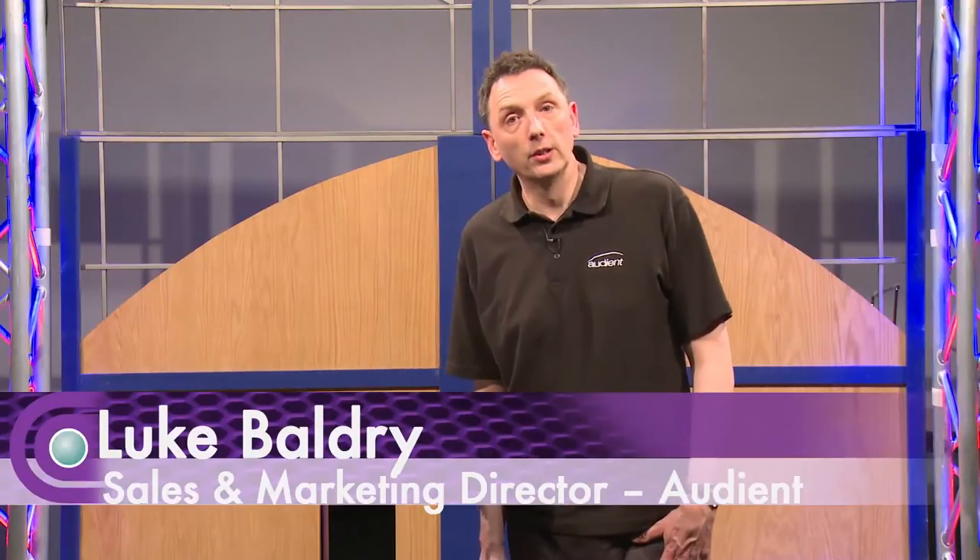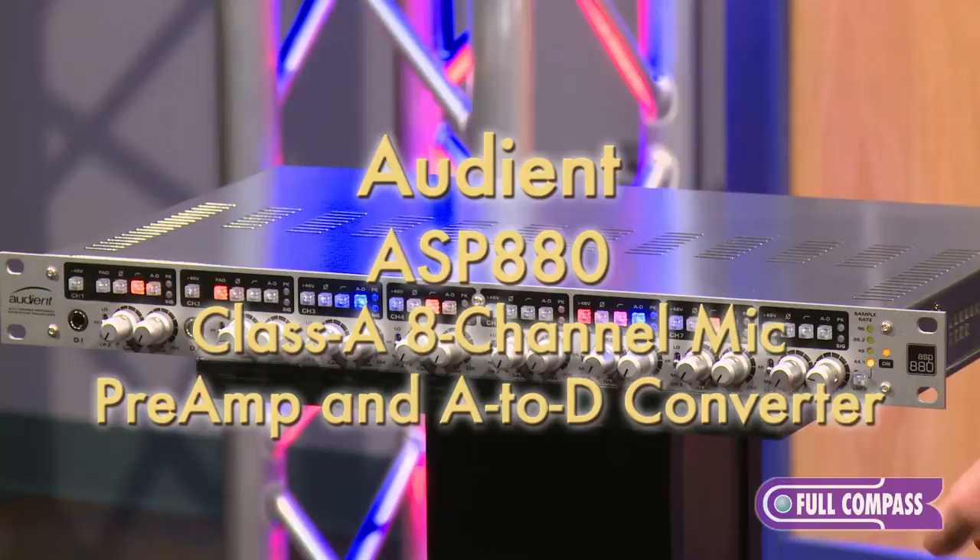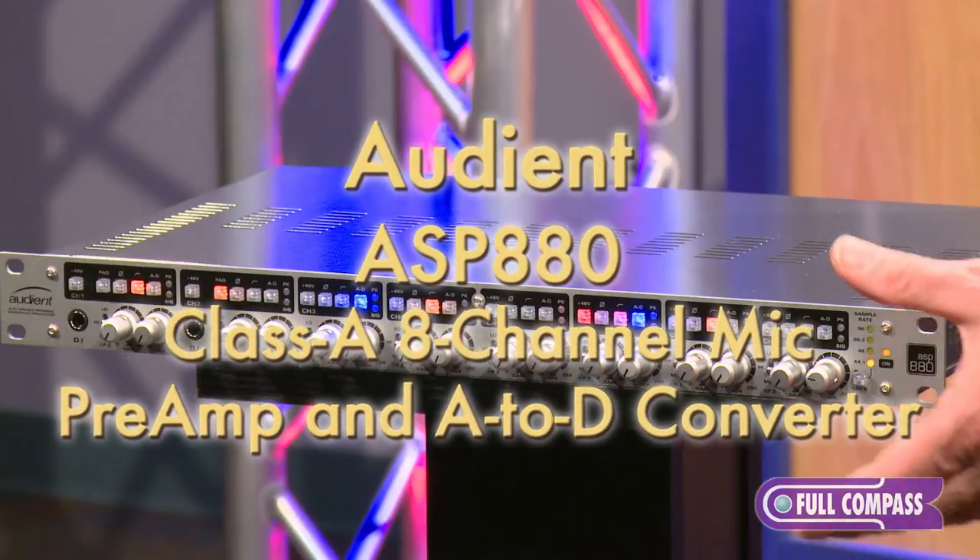Hi, I'm Luke Baldry from Audient, and today I'm at Full Compass to show you the ASP880 8-channel mic pre and A2D converter.